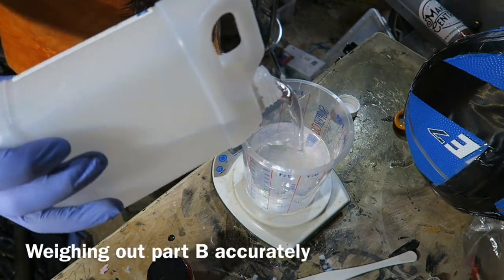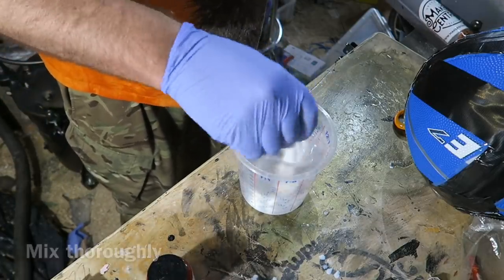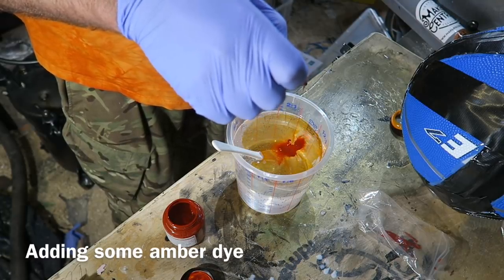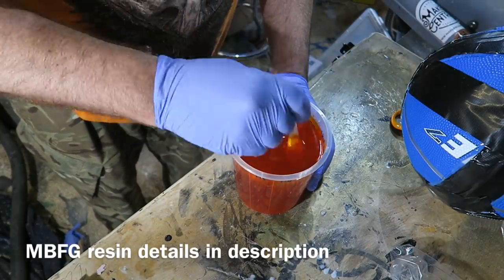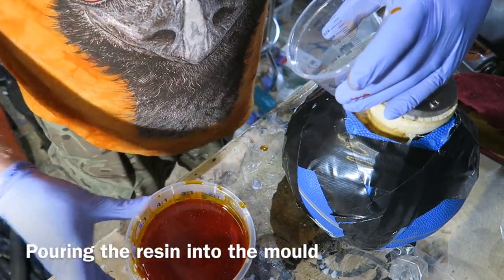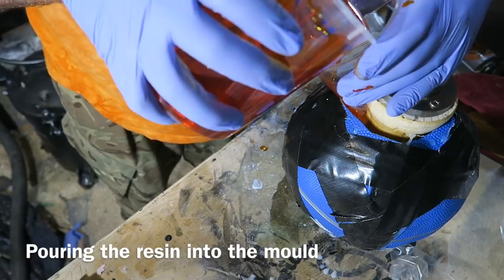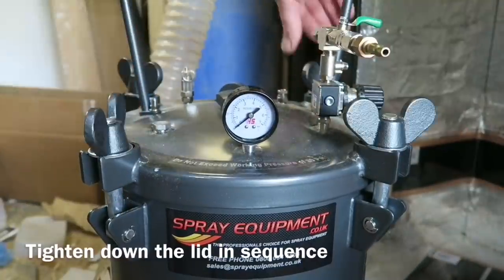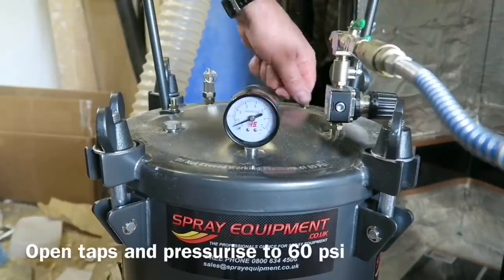MBFG OptiCast 2000 — weighing that out very accurately, mixing it thoroughly, and adding some amber translucent pigment. Mixing all that in. I'll leave details in the description about the resin I'm using. I made a makeshift funnel and I'm then pouring this resin into the mould I've created with the basketball, keeping my fingers crossed that I've sealed it all. Then it's into the pressure pot for a few hours, pressurised to 60 psi.